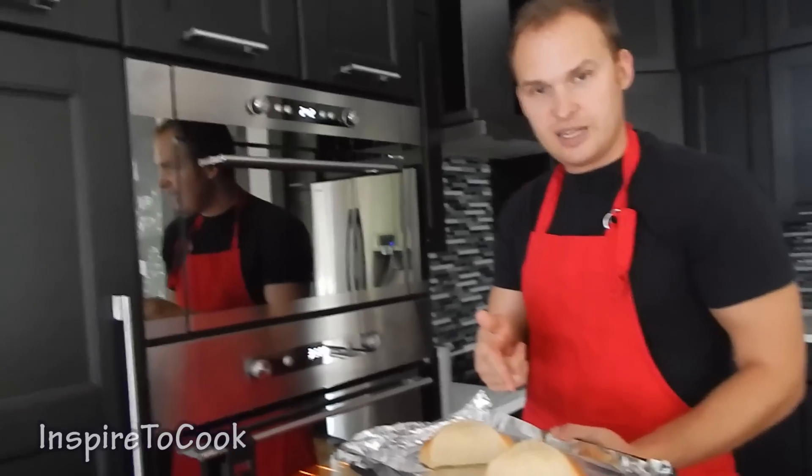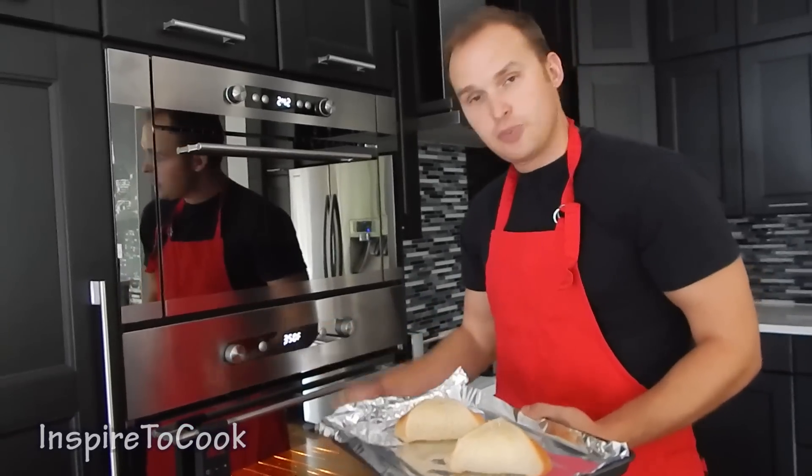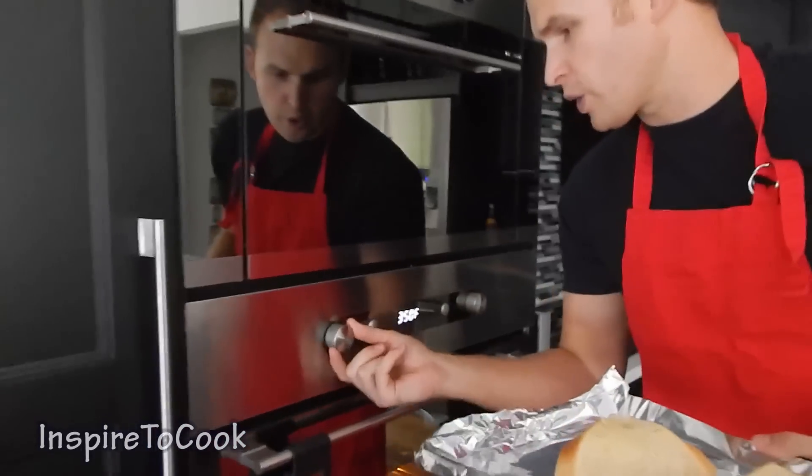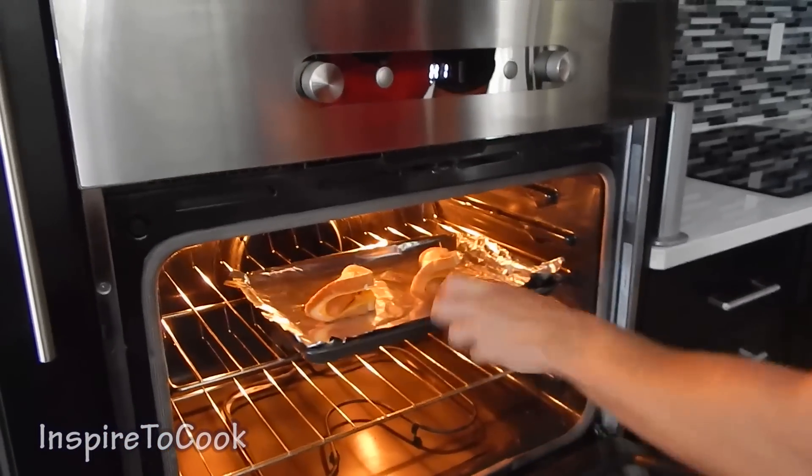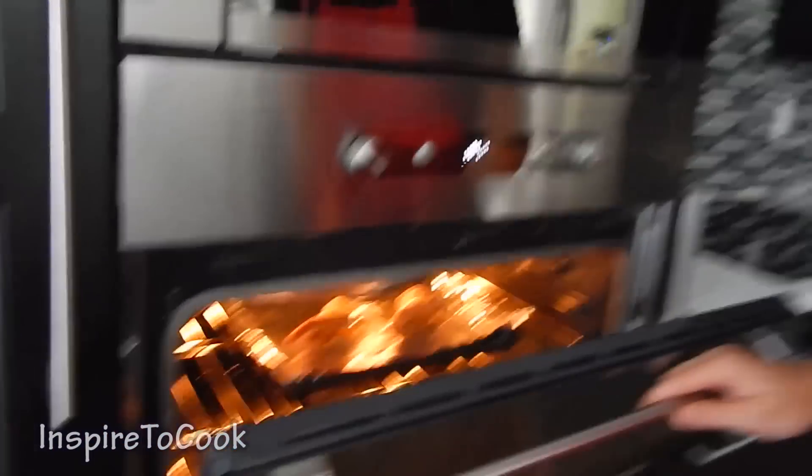Then I am going to flip it over and give it a good layer on the other side. My cheese hot dogs are ready to go in the oven, and the oven is preheated at 350 degrees. We are going to go ahead and switch it to broil, stick them in, and let them cook for about 5 to 7 minutes.